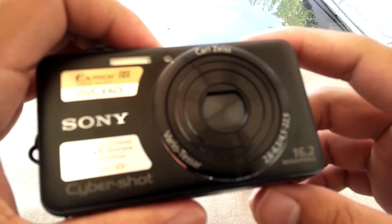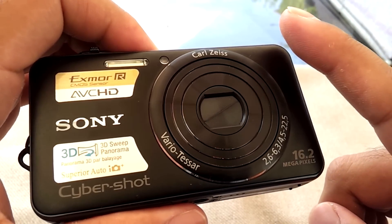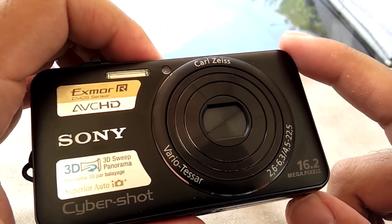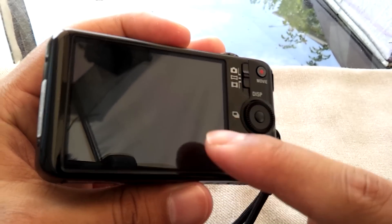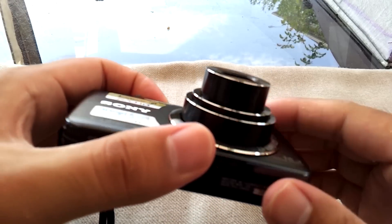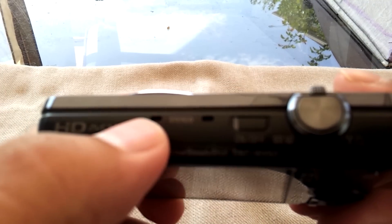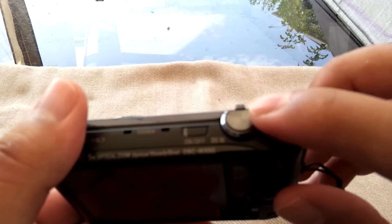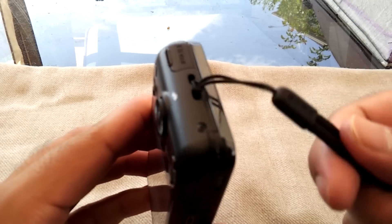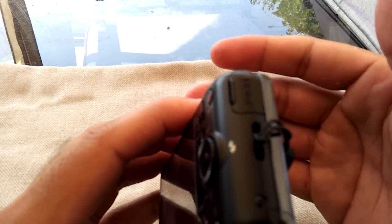Starting with the body — it's a 16.2 megapixel camera. Remember, megapixels don't define quality alone, but this is a great camera. It has an Exmor R CMOS sensor, 5x optical zoom, up to 10x clear image zoom, a 25mm wide-angle lens in 35mm format, a 2.7-inch LCD screen at the back, and the lens is designed by Carl Zeiss. The lens expands out when in use. On the top you have stereo microphones, the on/off button, the shutter/zoom button used for both pictures and video, and two holes for the wrist strap and a micro HDMI port.